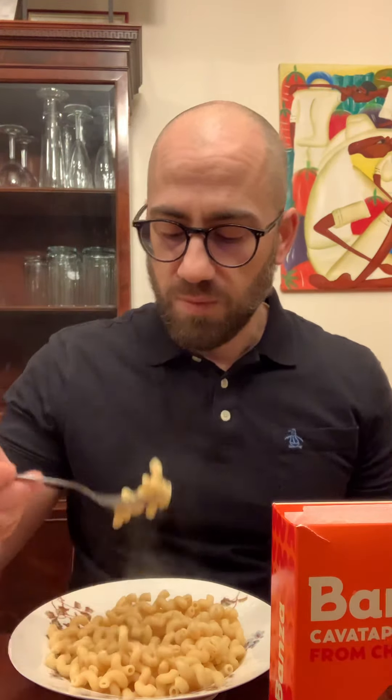So here it's just plain because I want to try it, because sometimes chickpeas can impart a beanie flavor or very green. So there's nothing on this pasta right now. First taste — you know, you wouldn't know. You put sauce on this, even the pickiest person in your household probably would not know that this is not wheat.